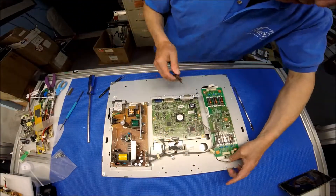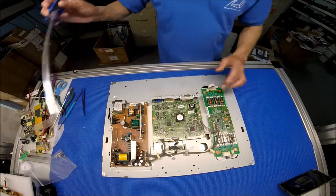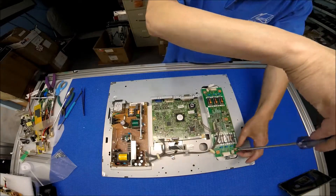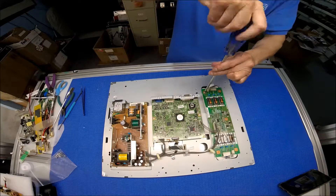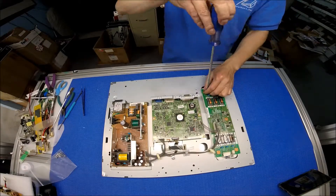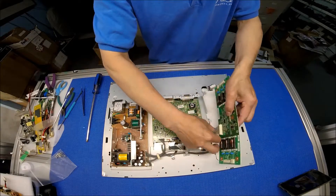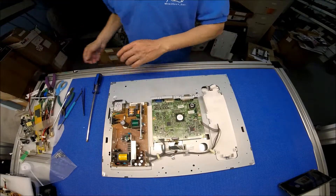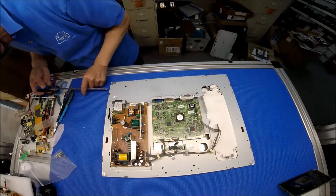Here we go. Two screws — we remove the other two that were holding the inverter. Now let's disconnect this connector. Alright, now let's remove the screw on each side.